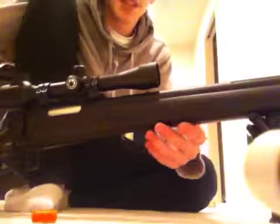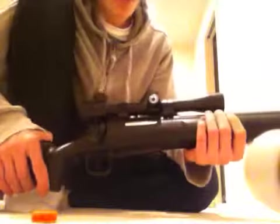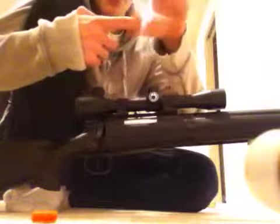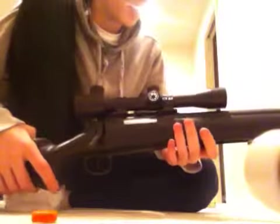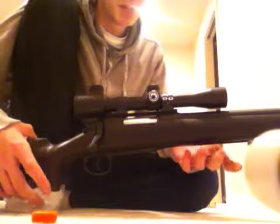Internals — internals are what's inside the gun. The spring guide is plastic; that is what holds the spring. It goes through the end of the spring so the spring stays in place. The piston or cylinder — the piston is plastic, but it's pretty high quality.